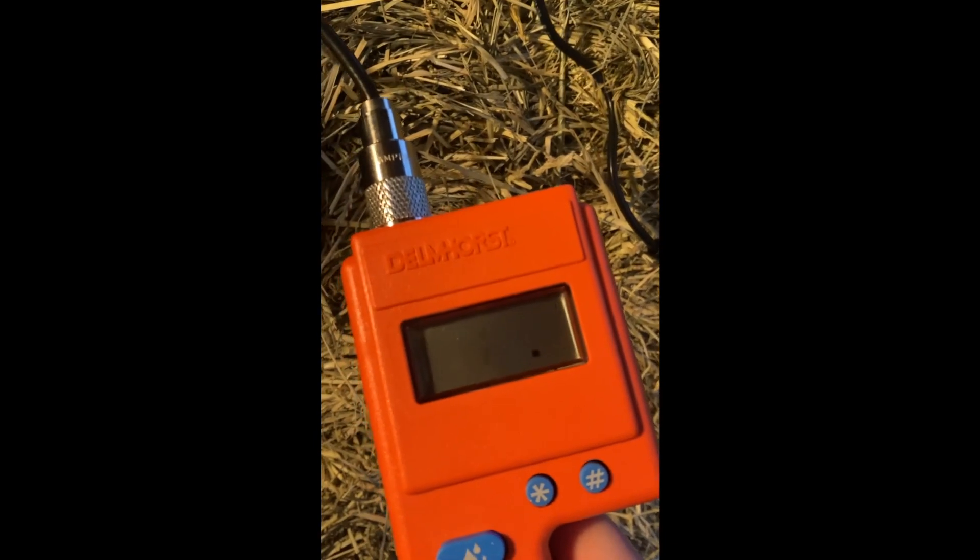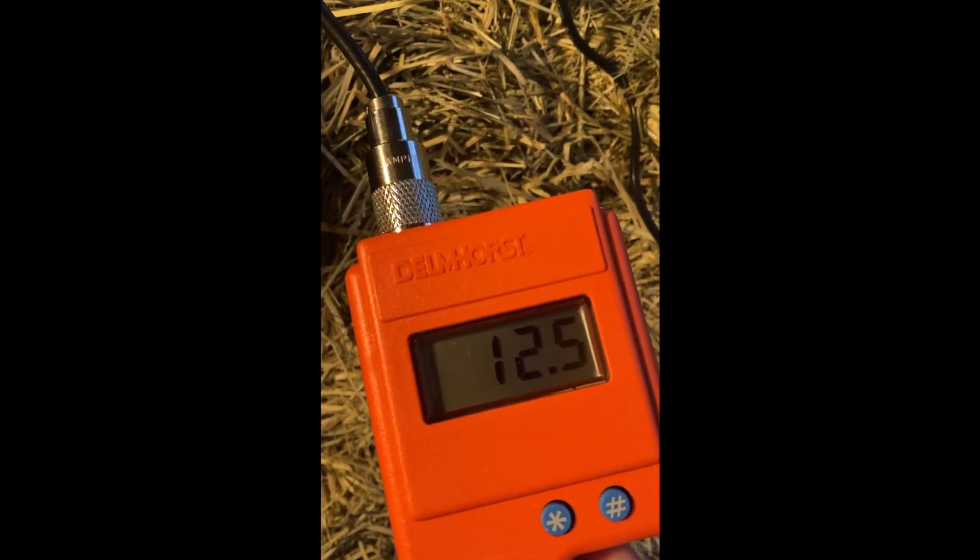Let's test it on a mulch bale for the chickens that a rabbit has been eating and pooping everywhere — it'll work for demonstration purposes. They say to use the probe through several flakes, and then press the button. 12.5% moisture.